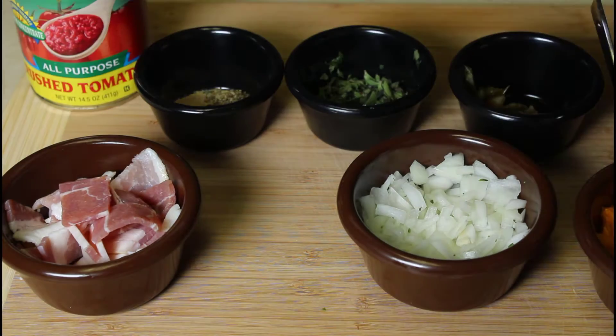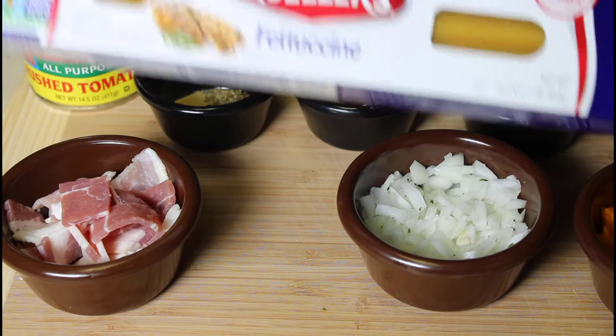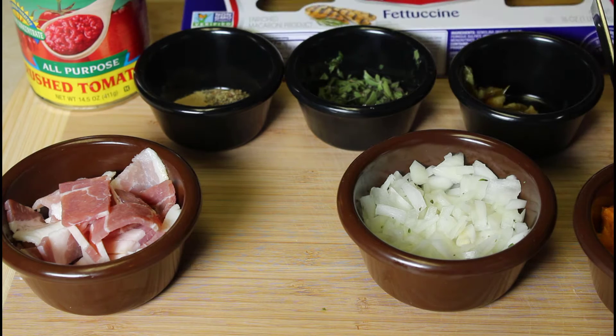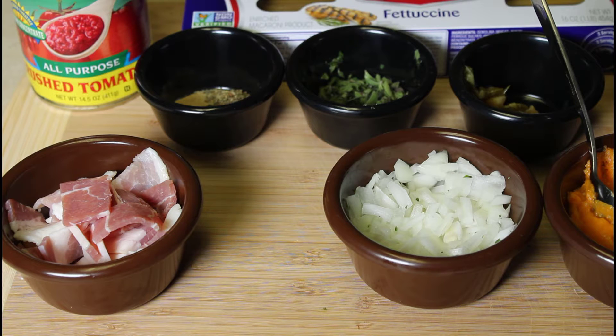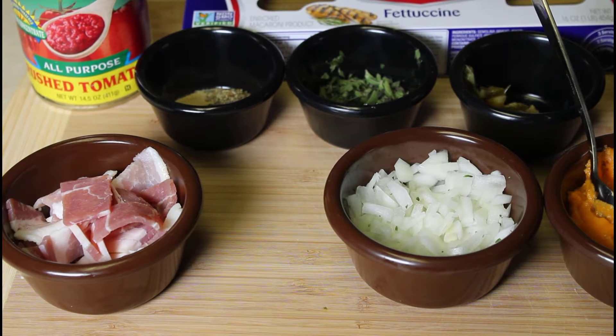I'm not going to make the pasta this time because this is going to be an easy recipe that you can put together real quick on an afternoon to get you something to eat. So I'm going to get everything together and then we'll show you what this dish looks like.